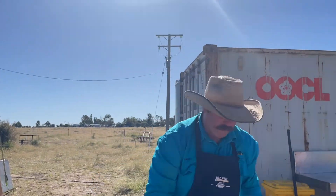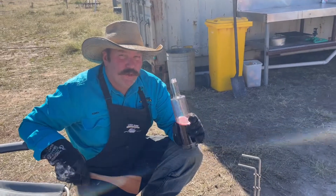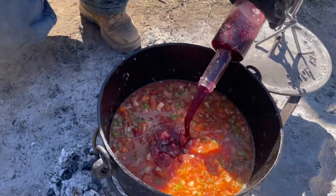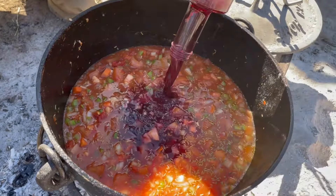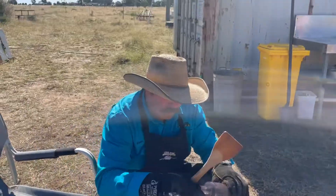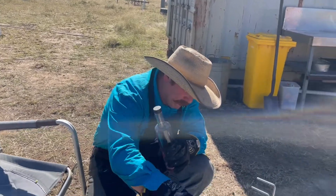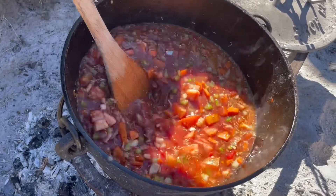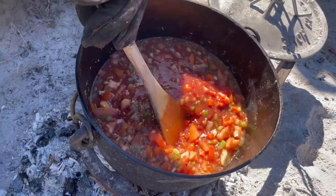We'll bring that to the boil now, then put our lamb shanks in and simmer away for three hours. The all-important ingredient for lamb shanks — the red wine. There's a cup of red wine went in there. Remember, we're only doing four lamb shanks — they'll feed two comfortably.